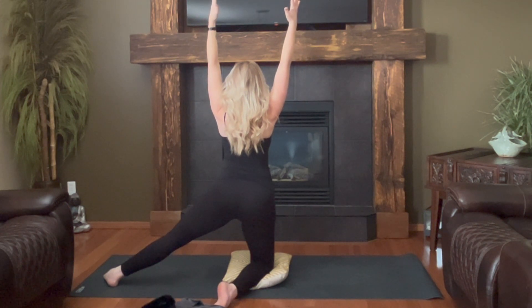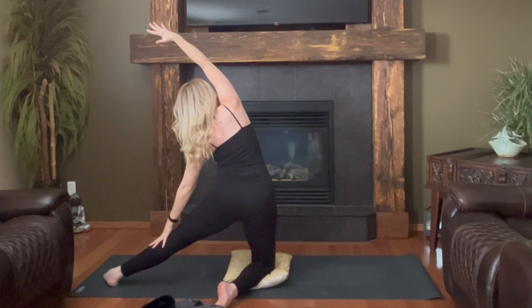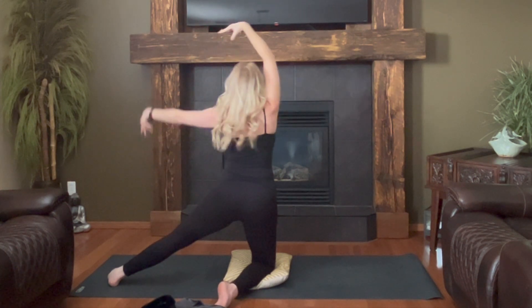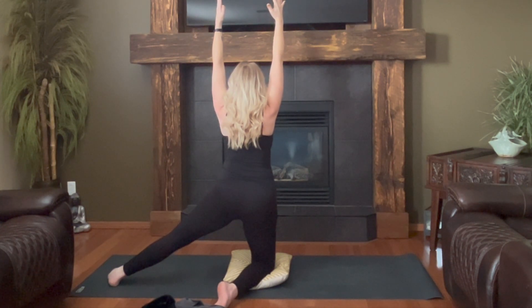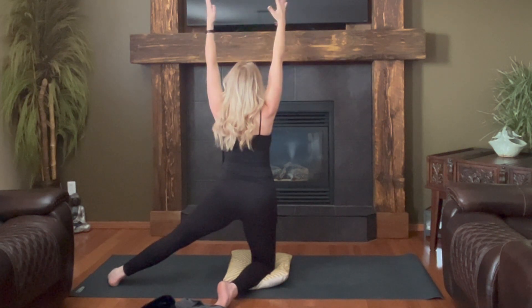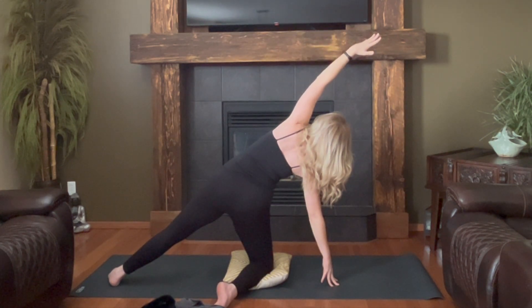Fingers reach over shoulders. Exhale — left hand slides down the left leg and right fingertips reach up and over. This knee does not like this, so I'm going to pad real quick. I'm pretty sure we stayed here for about three to four breaths on the other side, so just making sure we keep it even. Last breath. Inhale to center. Strong belly, strong core. Right fingertips touch down. Left sweep up and over, maybe pressing the pelvis forward slightly.